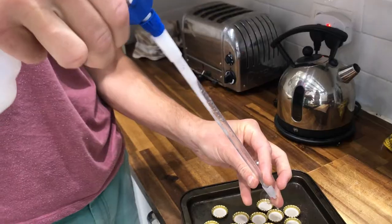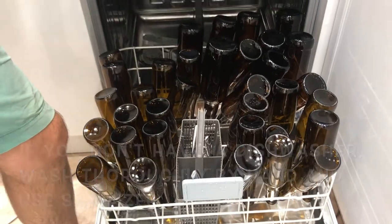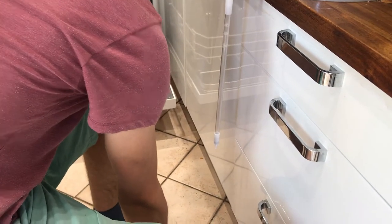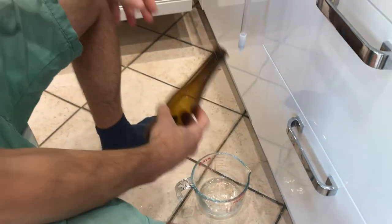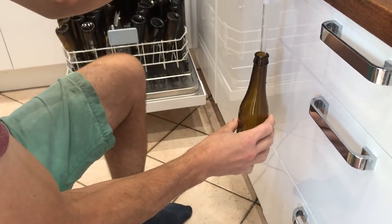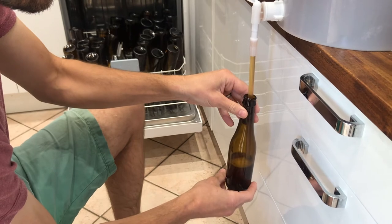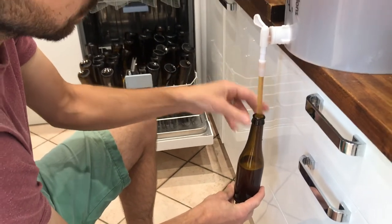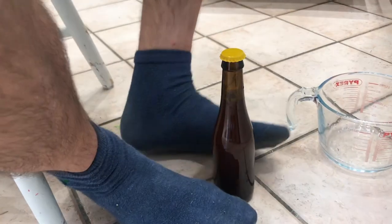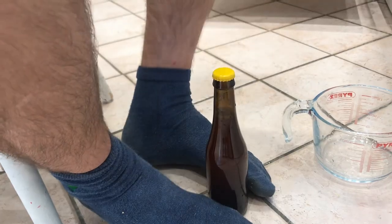I've sprayed the caps with sterilizer, I've sprayed my bottle filler with sterilizer, and my beer bottles have been in the dishwasher on an intensive baby wash cycle, so I'm going to start bottling. I've just put a jug down here to catch any drips, and we're using slightly smaller bottles because the gravity reading is about 8.8% proof. When you're doing this, try to get as little oxygen into the beer as possible — hence the bottling tube. First one done!